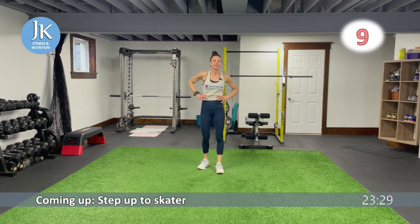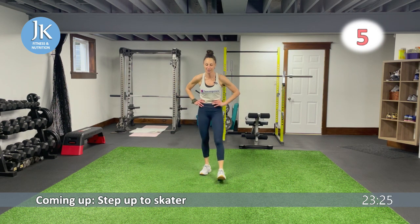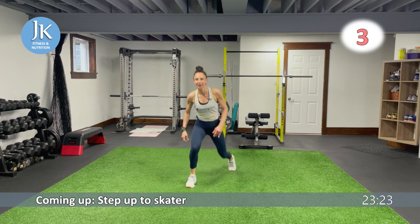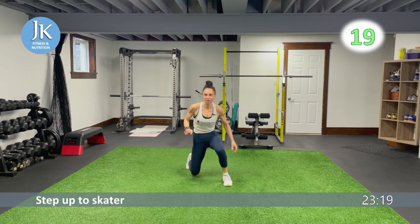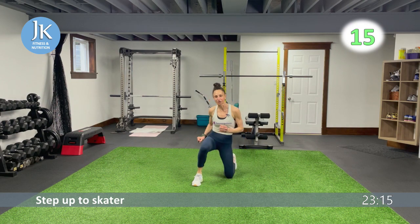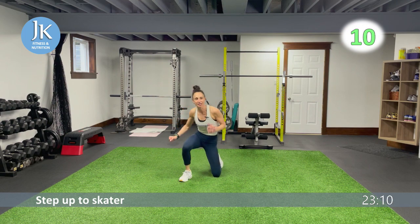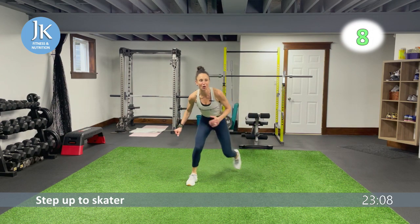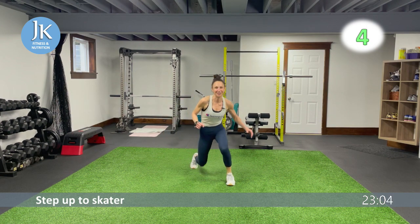Step up to skater, followed by plank hops and pike knee taps. One, two — push across and back. Really stabilize using all the little muscles in our ankles and knees. The tempo and speed is just going to pick up from here.